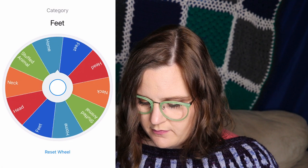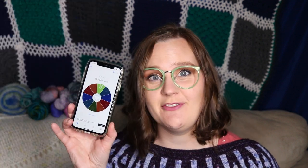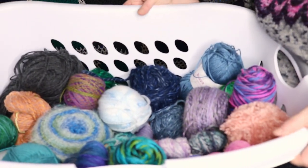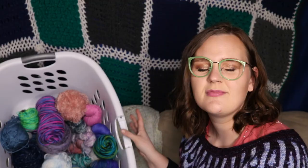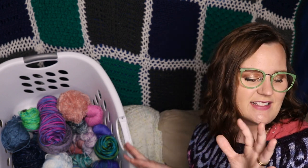So why don't we get started by spinning our little wheel. We got stuffed animal — that's going to be really fun! So this is what we've got in the bin and I feel like we have a good selection, everything from hand spun to dyed and a bunch of acrylic options. I don't want to be biased toward anything so I'm going to close my eyes and reach in to grab one.